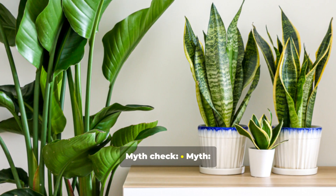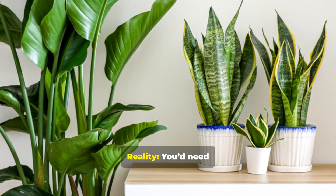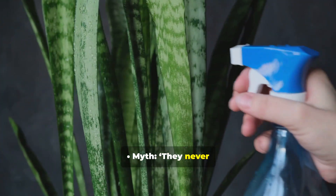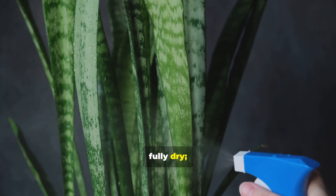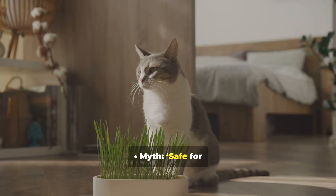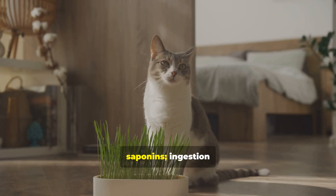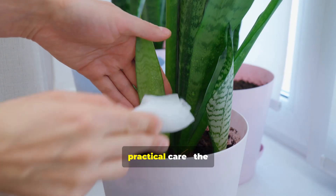Myth check. Myth: one snake plant will completely purify my air. Reality: you'd need dozens for major VOC reduction. Myth: they never need water. Reality: they need water when soil is fully dry — overwatering is a common killer. Myth: safe for all pets. Reality: leaves contain saponins, and ingestion can cause issues in pets.